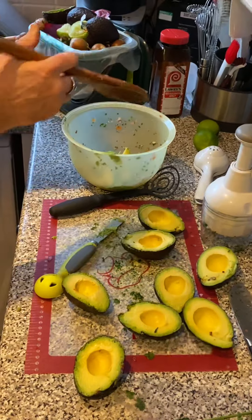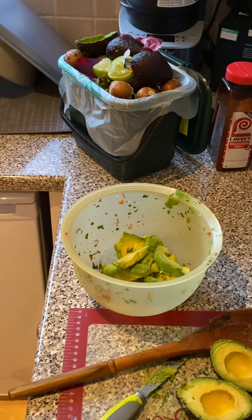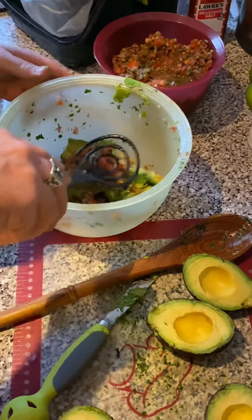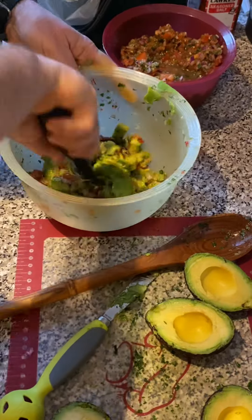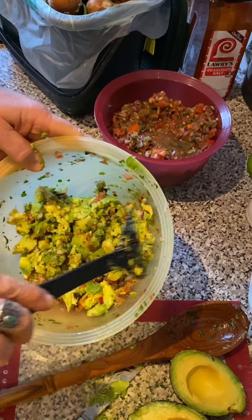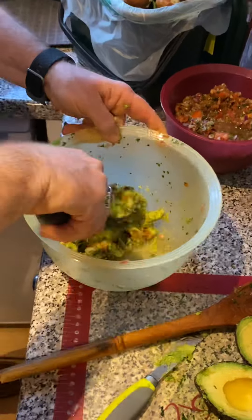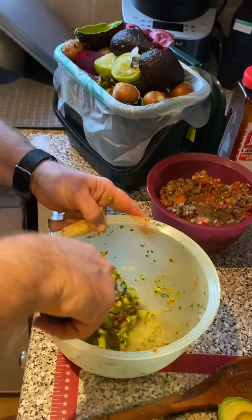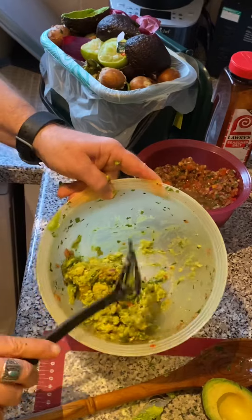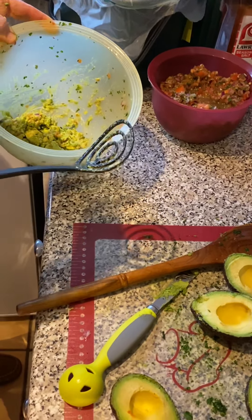Just so you get an idea of why I love this, I'm going to do the rest of those avocados and put a little bit of salsa in here — this is the fresh pico that I just made. You can make your salsa as chunky or as creamy as you want for guacamole. I use this tool for refried beans, for avocados, and all kinds of things — it works great. Those are two of my favorite tools, and that's perfect guacamole.